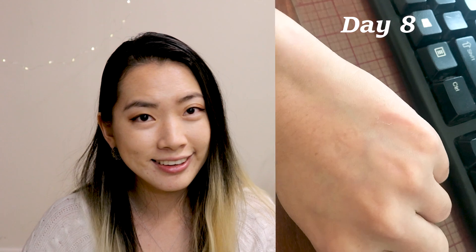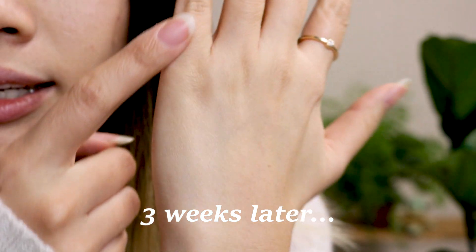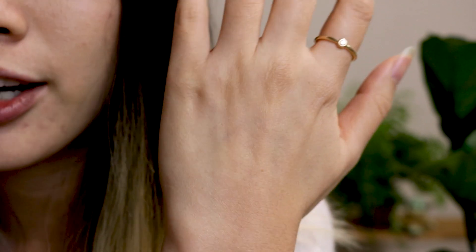And when it peels, there is clear skin underneath — I was so happy! After it peeled, I just had a slight discoloration. And in the end, I got nothing. It's gone. It was supposed to be right there and it's all gone.